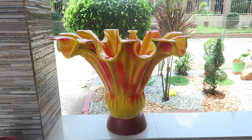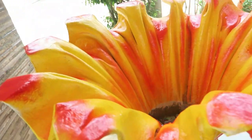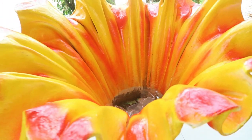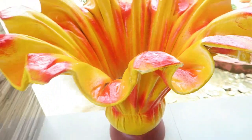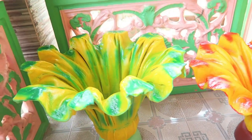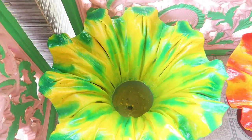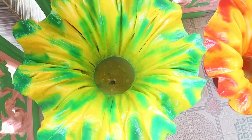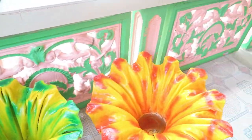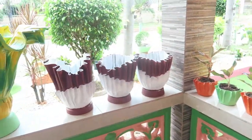Ayan, meron tayong color combination na yellow and red, and dun ilalagay sa loob yung halaman. Masyadong mataas. And then next naman is itong green-yellow combination, so ganito sya sa loob, and then we have here sa other side ganito naman.